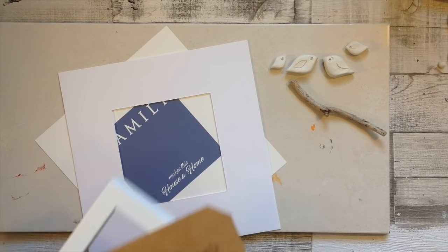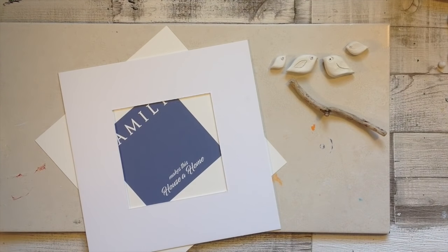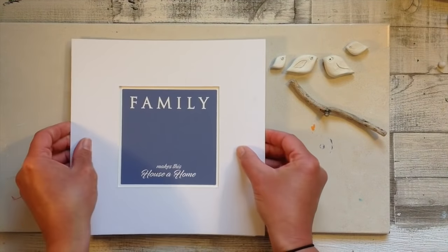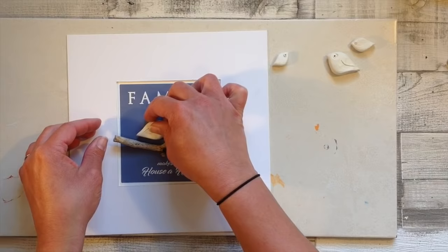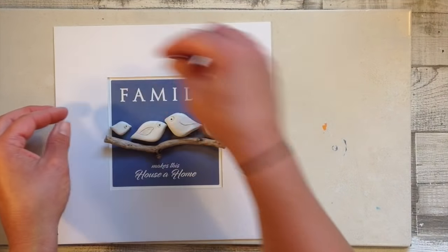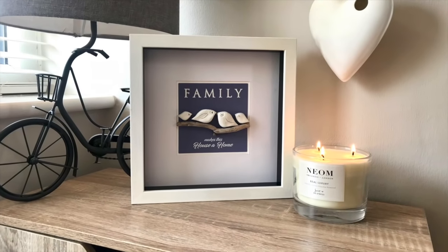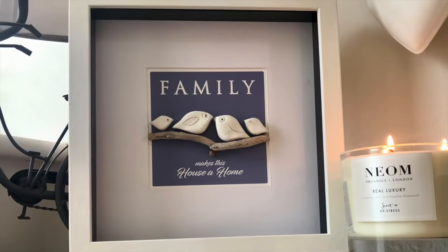Once these are fully dry, I'm going to frame them. I have an IKEA Ribba frame — I've taken it apart and printed out 'Family makes this house a home,' which I simply did on my computer. If I get enough comments below I can add this as a free printout. I have a lovely piece of driftwood from the beach to use as a little branch, and I'll simply glue the four birds onto it, then put the frame back together. This would make a really great new home gift or a gift for a friend or family member.